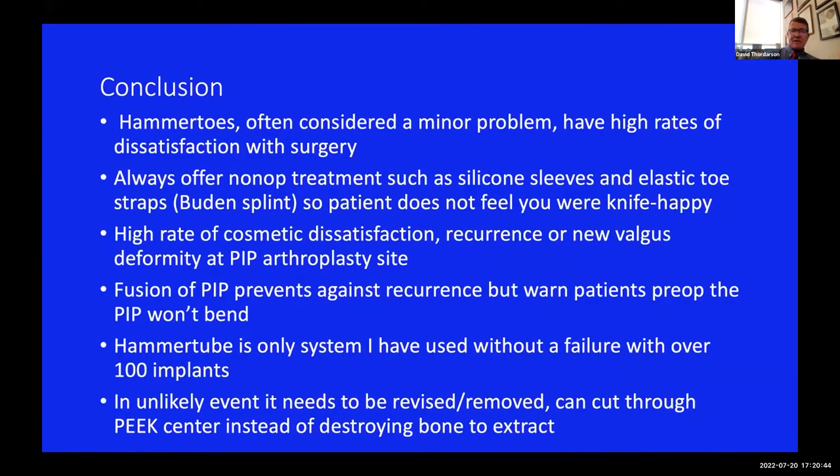In conclusion: hammer toes are a minor problem, but they can have a really high rate of dissatisfaction with surgery. I always offer non-operative treatment like silicone sleeves and toe straps first - that way patients will never feel like you're knife-happy. With arthroplasty, there's a high rate of cosmetic dissatisfaction, whether molding into valgus or recurrence of flexion, which is why I've pretty much gone away from arthroplasty - at least in women, at least for second and third toes. For fourth and fifth toes, the canals are usually too small for an implant. Warn patients pre-op that the toe won't bend - and even when you tell them, they're still going to complain about it post-op.